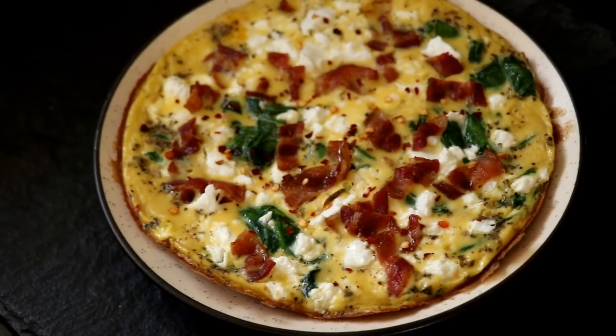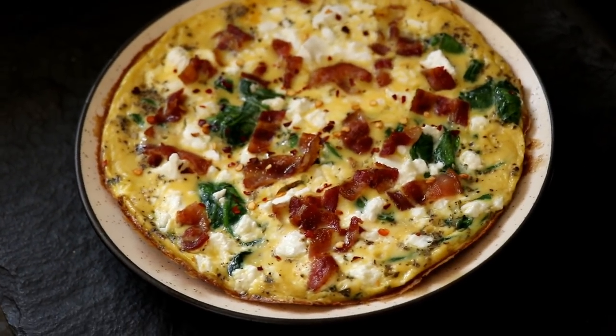So who doesn't love eggs? For those of you who do love eggs, there's no reason to eat the same old sunny side up and scrambled eggs every day. Sometimes it's good to jazz things up. So we are going to be cooking up a delicious Keto Spinach and Feta Omelette.